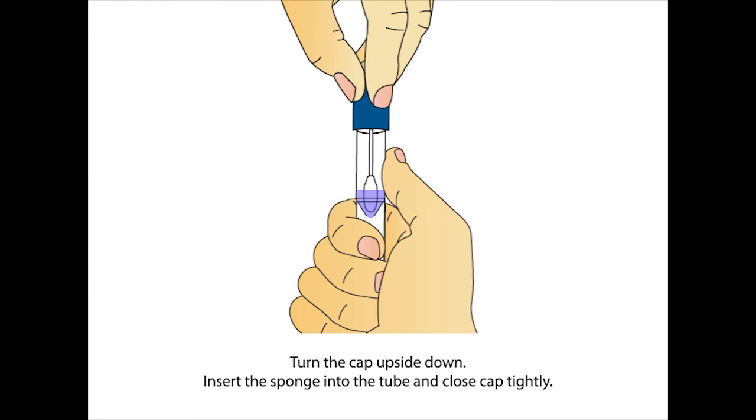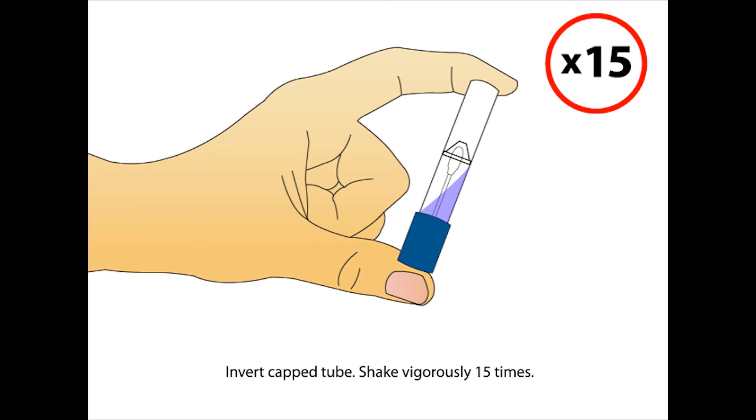Insert the sponge into the tube and close the cap tightly. Invert the capped tube and shake vigorously 15 times.